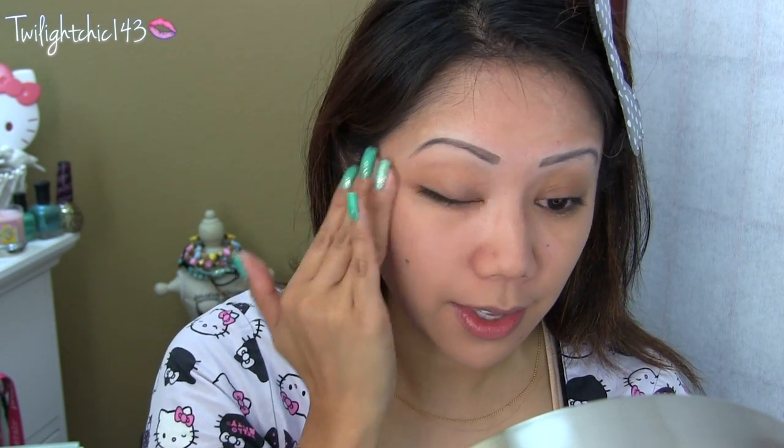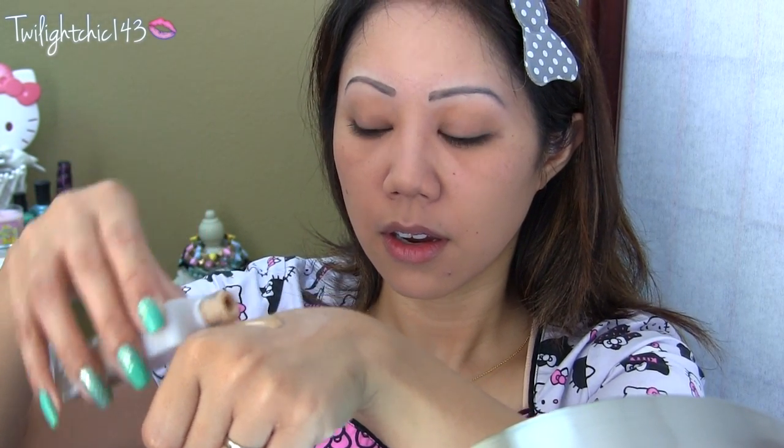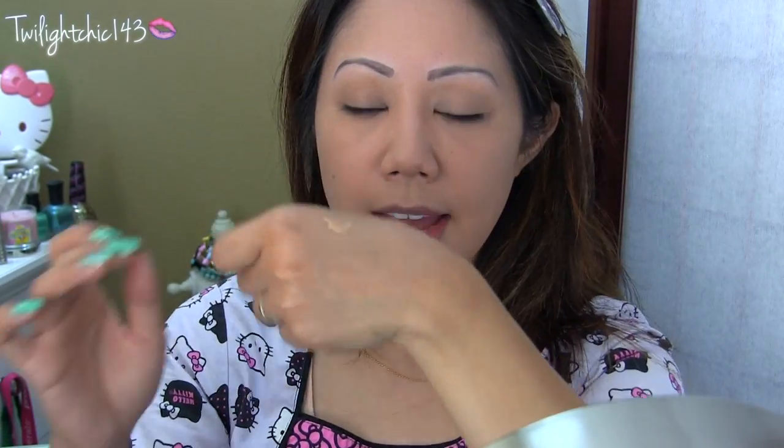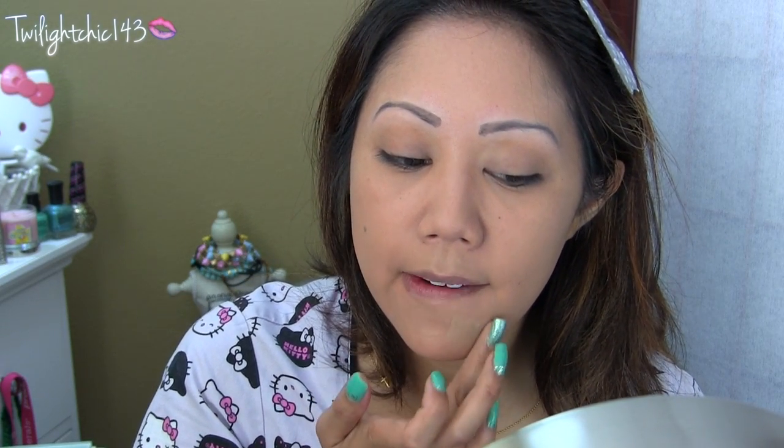You kind of have to work with this fast. It automatically sets to a powder form, which is really cool. Usually you have to wait a minute or so before your foundation really sets into your skin, but this one sets in very well. I'm going to add a little dab on the blemish area to conceal, and then blend whatever product I have left down to my neck.